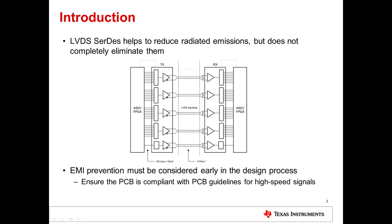Electromagnetic interference is a prevalent issue in high-speed designs. Although the use of LVDS SERDES helps to reduce radiated emissions, they do not completely eliminate them. EMI prevention must be considered early in the design process, and the PCB must be compliant with PCB guidelines for high-speed signals. If there is a TI EVM available for the SERDES part, you can also reference the schematic and layout for additional guidelines.